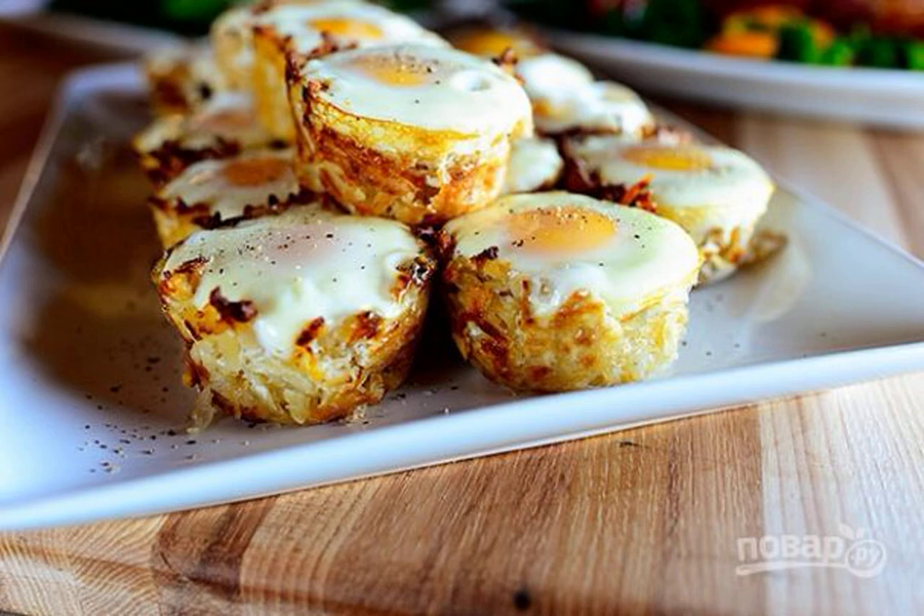Potato nests with an egg are a real life saver in case the child does not want to have breakfast. A great alternative to porridge for breakfast, and just a delicious snack.